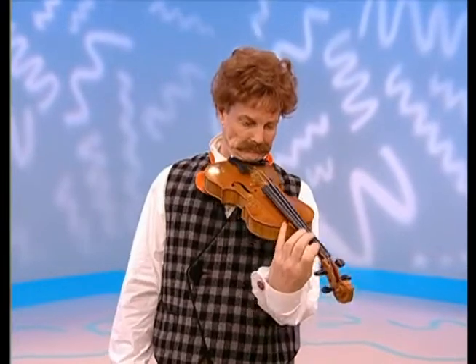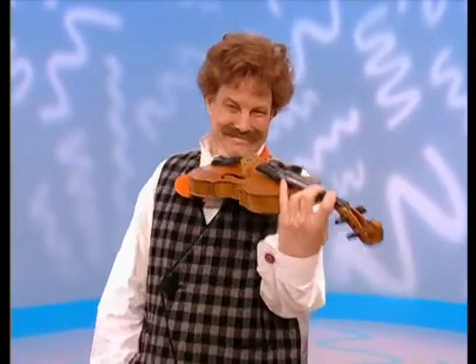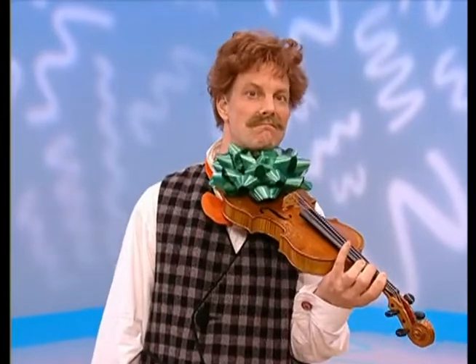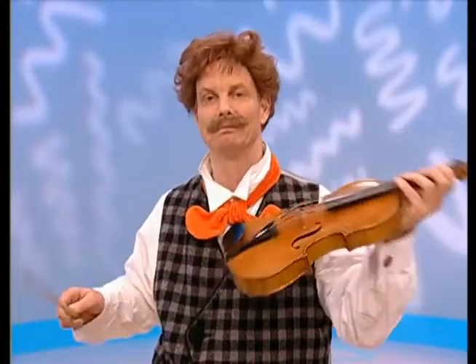Yay, you got it! That's how you hold a violin when you play it! Yay, Mr. Noodle! Now all you need is a bow. A bow. Yep. No, not that kind of bow — it's very pretty, but you need a violin bow. You need that to play violin. Yeah, that's it! Yay, that's it! That's a violin bow, Mr. Noodle. Use that to play the violin.